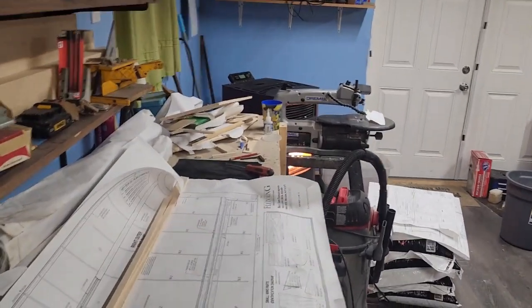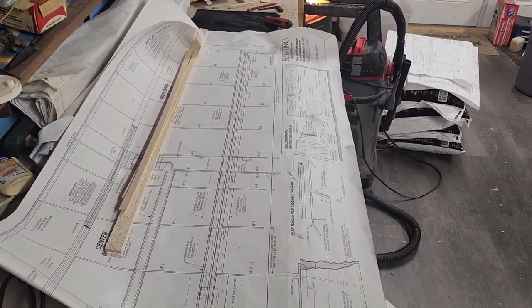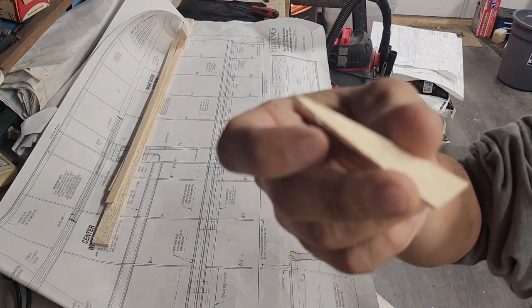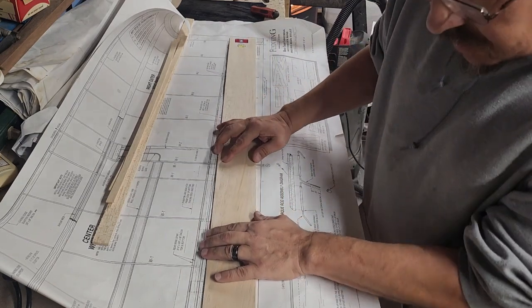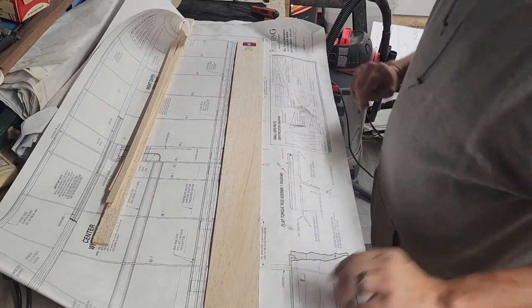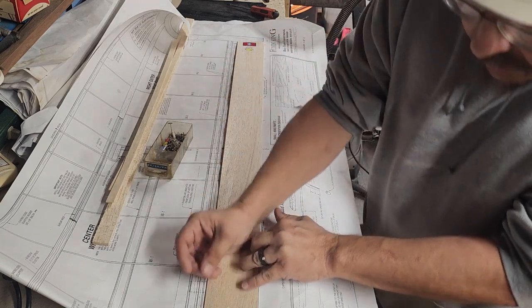I've already cut some wood out — I had to make some of these pieces here. These are the ribs for the ailerons and the flaps. I'm going to show you how I went ahead and laid one of these up. We'll grab some 3/32 sheeting here and go ahead and line that up with the tail end. I'm not using any wax paper on my plans right now because glue doesn't go through sheeting.